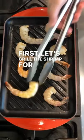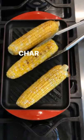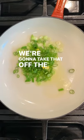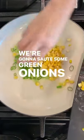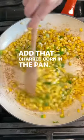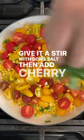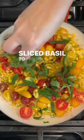First let's grill the shrimp for a few minutes per side, then char that corn on the same skinny grill. We're going to take that off the cob. We're going to sauté some green onions in a little olive oil, add that charred corn in the pan, give it a stir with some salt, then add cherry tomatoes and sliced basil to finish.